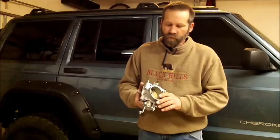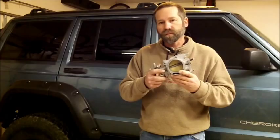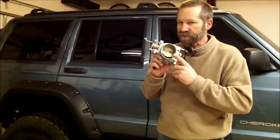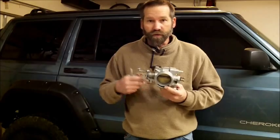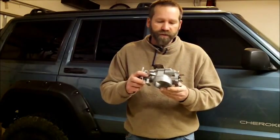Hi, Martin here. What I'm going to show you today is how to port and polish a throttle body off a 4.7 liter Dodge or Jeep Grand Cherokee motor. Now in 2001 they went to a 68 millimeter throttle body — looks exactly the same as the 65 other than the throttle plate is 3 millimeters bigger. So a great upgrade for your earlier year models is to get a 68, or you can always just port and polish your 65.